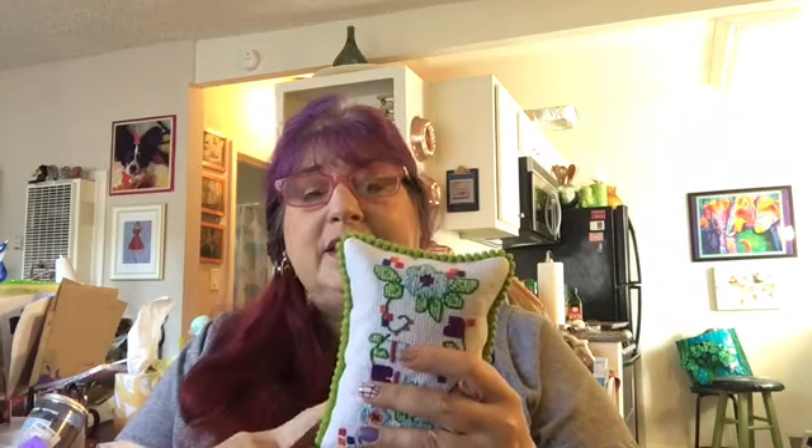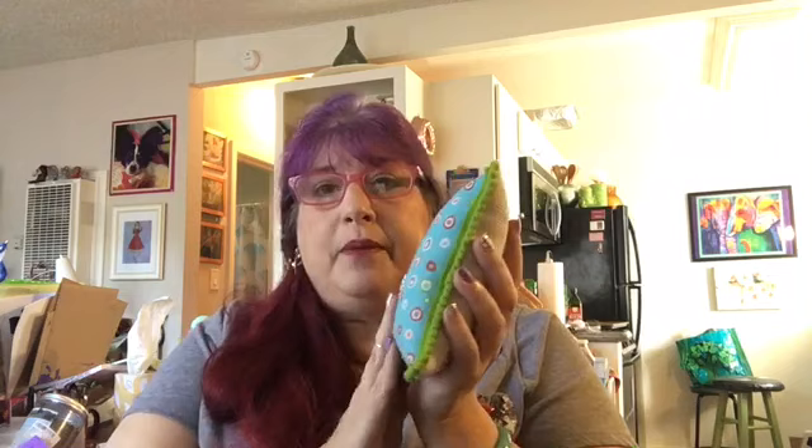Hi everyone, my name is Karla and you have reached my Flosstube channel, Karla Being Crafty, where I talk about mostly cross stitch but also other crafts, a little bit of life thrown in. I do my normal videos on Sundays, but this one is a separate demo video. I showed this little pillow that I finished for my mom a couple videos ago — she did the stitching and then I made it into a little pillow, filled with walnut shells and lavender, with a tiny pom-pom trim on it.